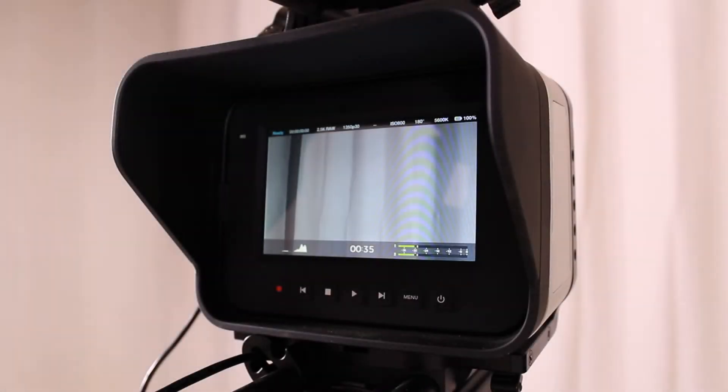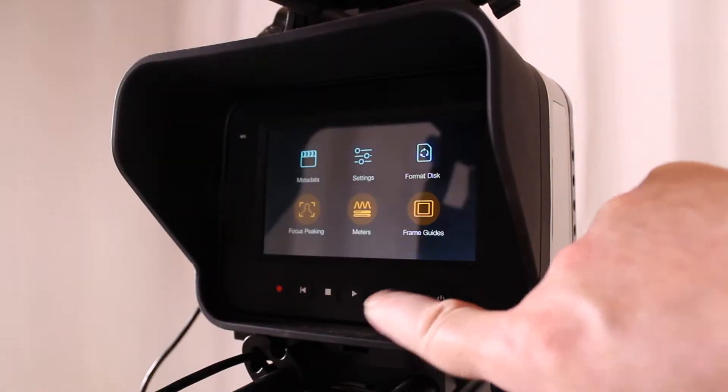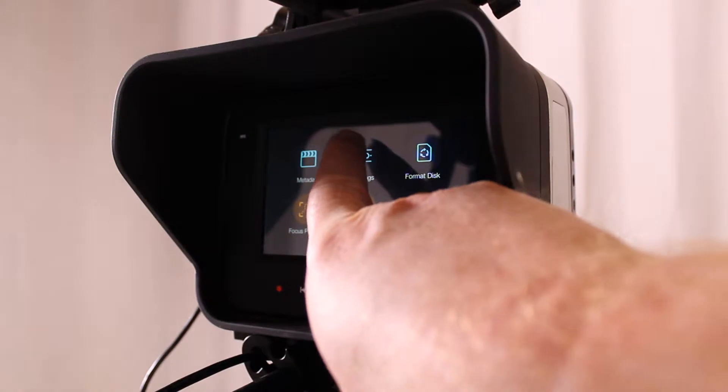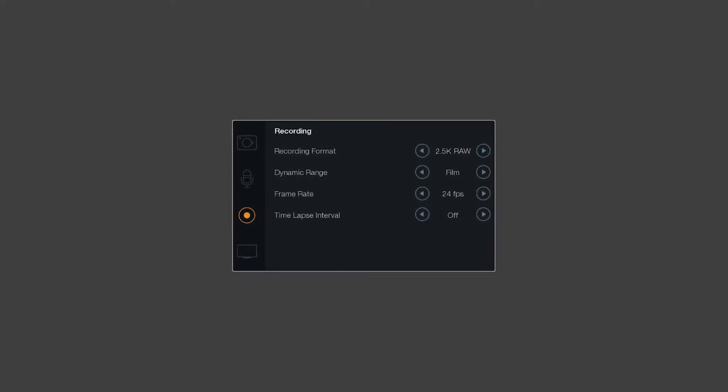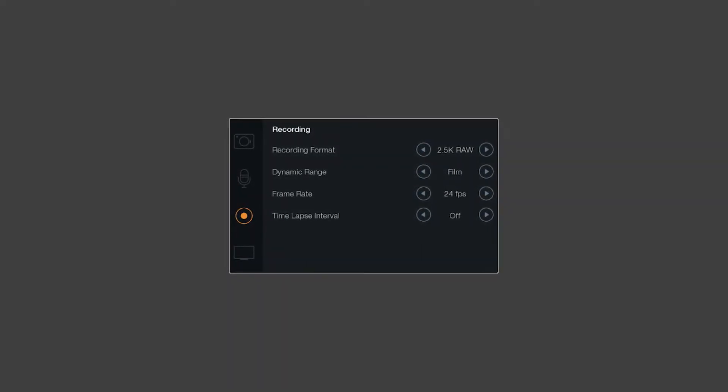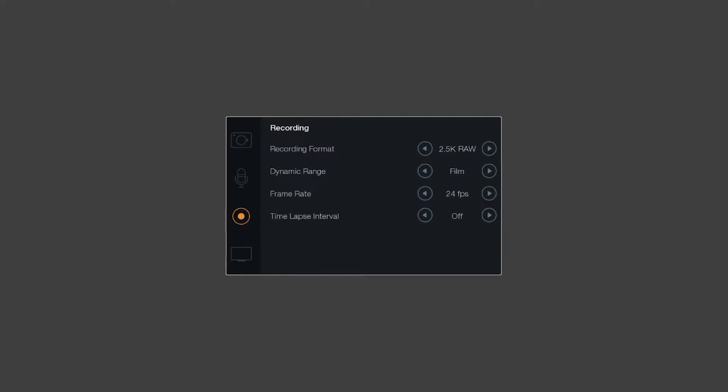With the dead sensor pixel test, we are looking for pixels that are darker than normal, possibly stuck as solid black. Power on the camera with an SSD drive in it. Set the camera settings to the following: ISO equals 800. Set the recording settings to the following: recording format equals two and a half K RAW, dynamic range equals film.